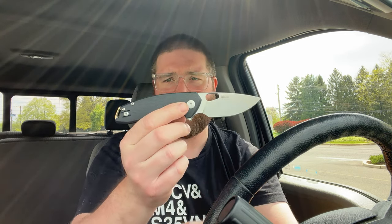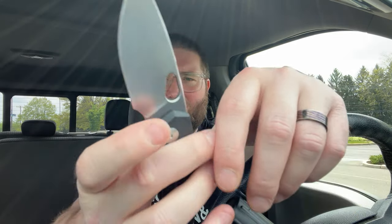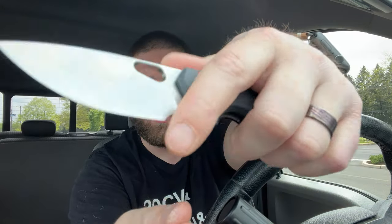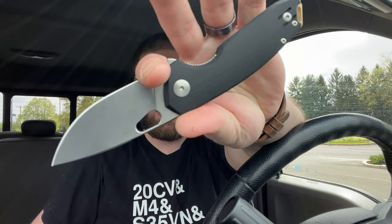It's got a little bit of girth — not too thick, but on the thicker side. It's got a crowned spine with a little jimping up here. The jimping lands right where the hole ends, so it's in a good spot. For ergos, you have a forward choil and another choil, so it's very comfortable to grip this knife, and then you land on that jimping and you are locked in.